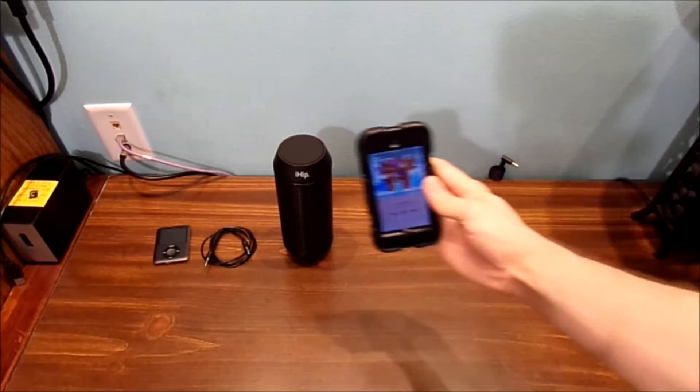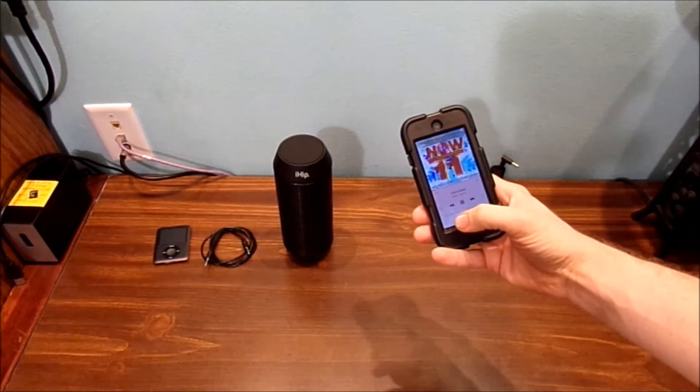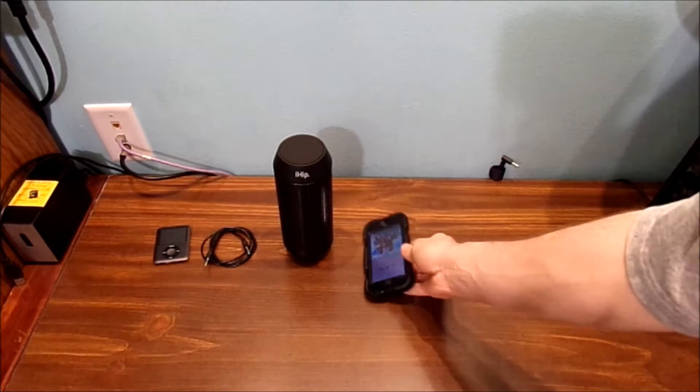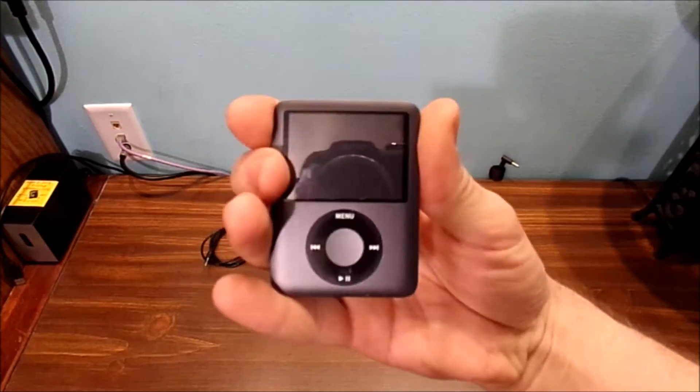Works pretty good. But it's only limited to how far you walk away from the unit itself, and the unit will turn off if you walk too far away. Bluetooth is only a short distance from the device itself. But I've shown you how to hook up your old-school iPod Nano and also your iPod Touch to your Bluetooth speaker.